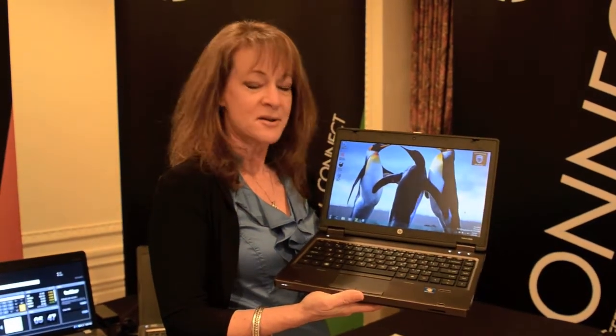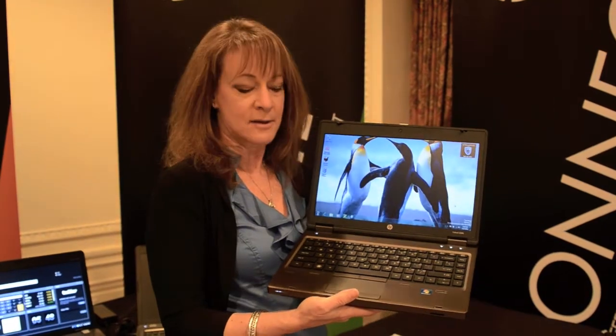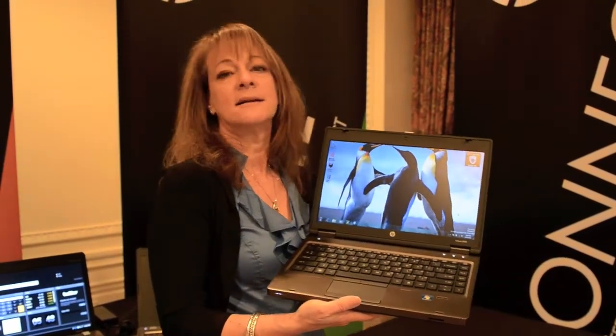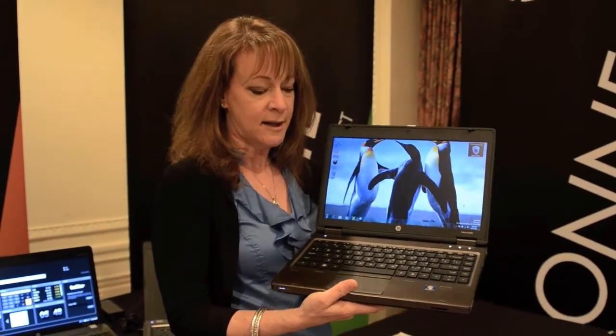Hi, I'm Ann Avery. I'm here to introduce you to HP's new 2011 Provo B-Series. The B-Series is ideal for business customers such as corporate and enterprise, mid-market, public sector, and education alike.